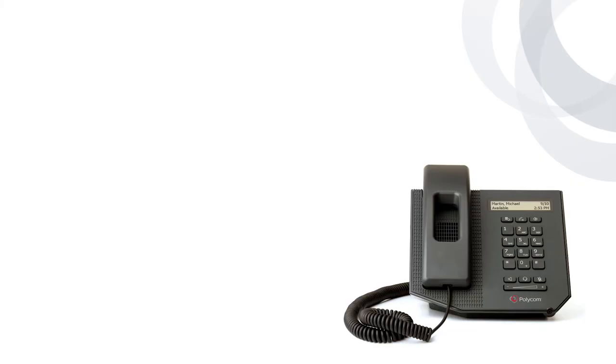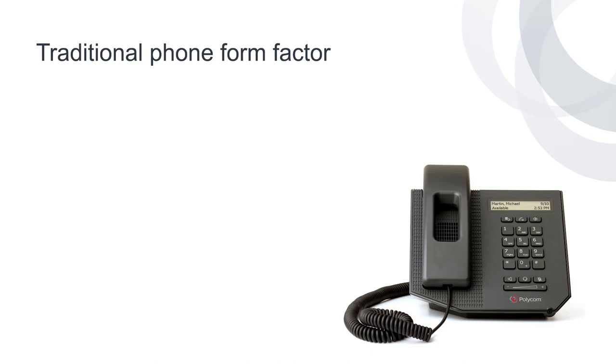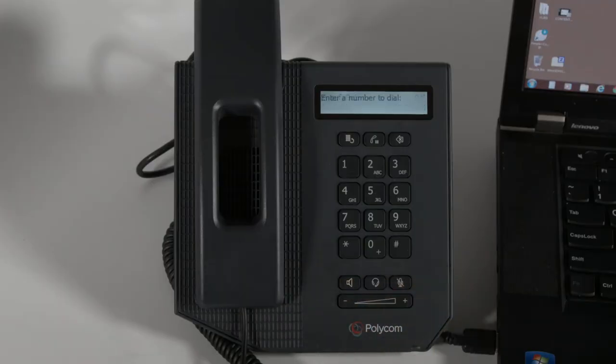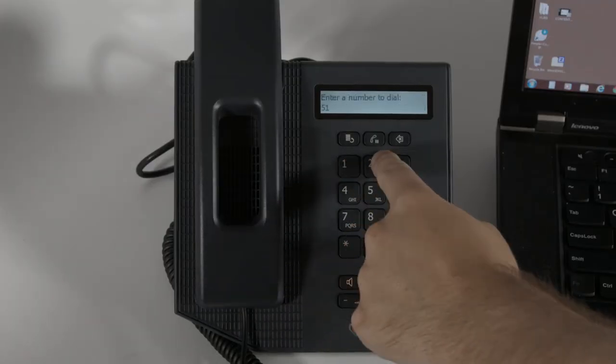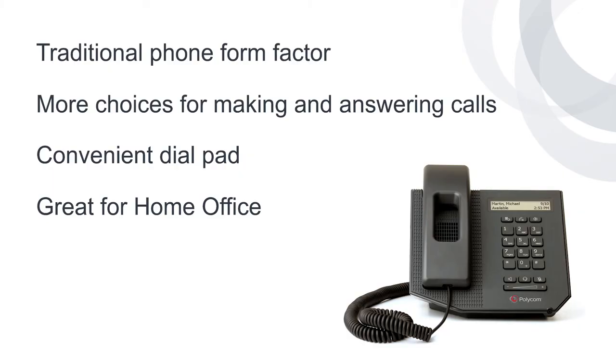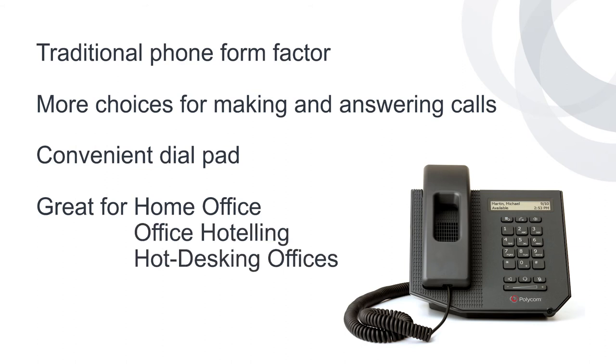What the CX300 offers is a USB phone appliance with a traditional phone form factor, with more choices for making and answering calls than just using a headset with Lync. It has a convenient dial pad to place calls and enter passcode digits without having to navigate to and open the dial pad in Lync. It's a great phone choice for a home office, and also for hoteling or hot-desking office arrangements where employees come into work without assigned cubicles or offices. Since it's plug-and-play with Lync on your PC, there is no PIN authentication login process to learn or remembering to log off the phone when you leave.